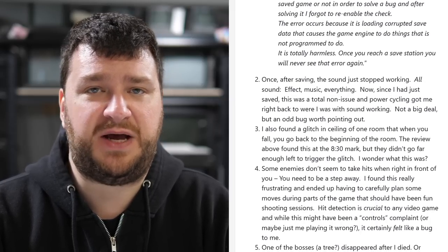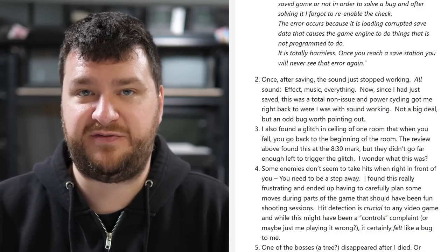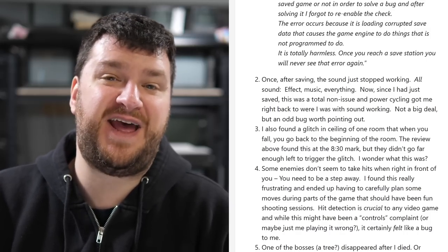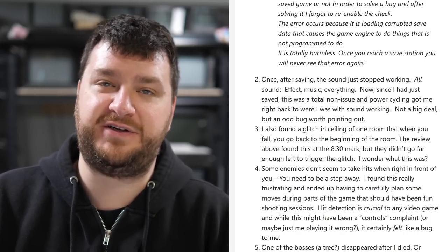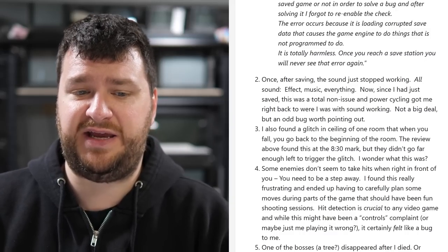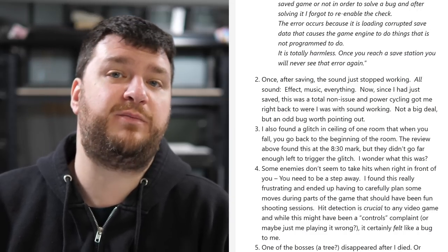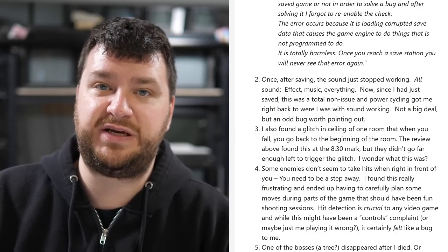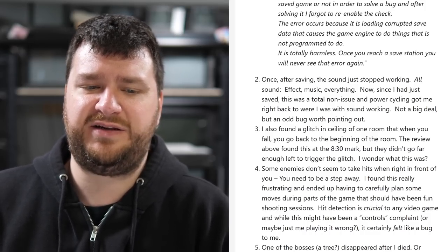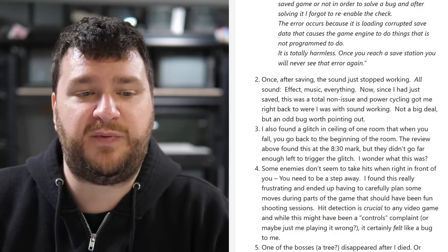Once after saving, the sound just stopped working. You power cycle and you start right where you left off, so of all bugs to have that's not a big deal — but it's worth mentioning in context. Also, some enemies didn't seem to take hits when they were right in front of you; you had to be a step away. If that's an artistic choice, fine, but it drove me crazy because I'm smashing away and as soon as they get too close I wasn't doing damage. Hit detection is kind of crucial to any video game.